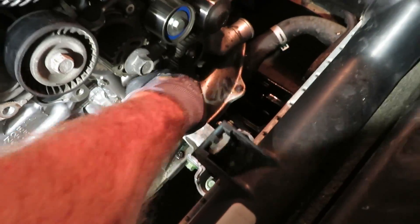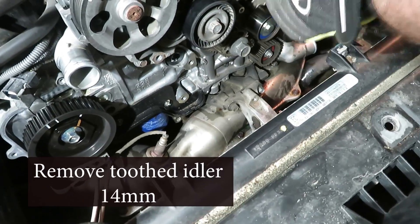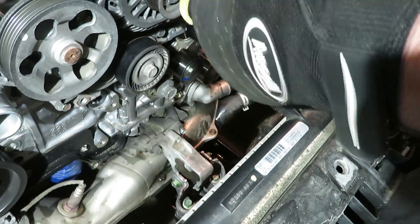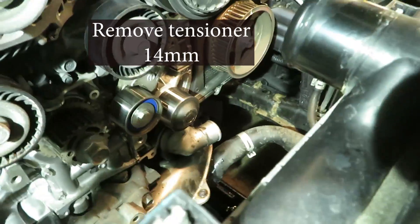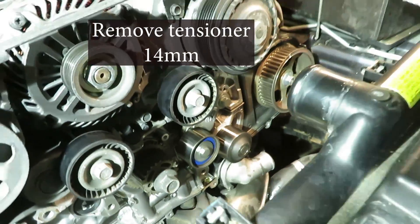Now we're doing the two sides down here by the water pump — these are all 14mm. Next we'll pull the tension around, same 14mm.